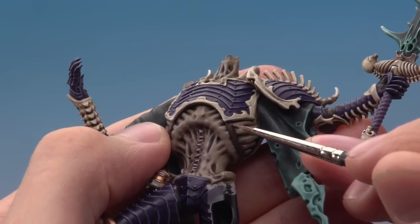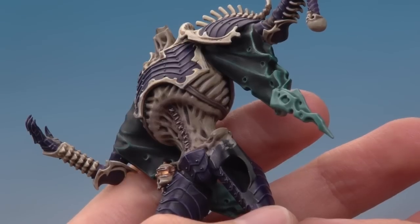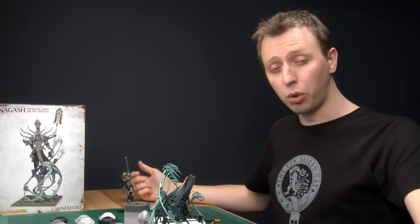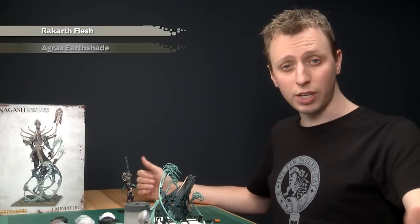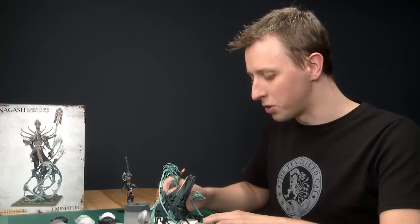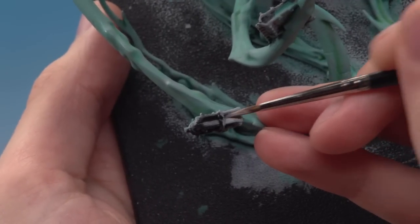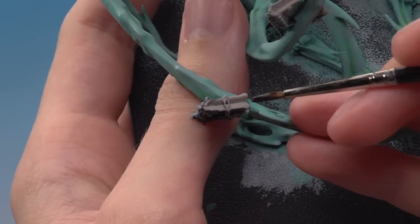The leather base coat is straightforward — just get a nice even coverage of Dryad Bark on all the parts you want brown. Then use a fine detail brush to apply an edge highlight of Gorthor Brown, and the leather is done. Next I'm painting the pages of the closed books floating on the robe assembly. For this you need three colours: a base coat of Rakarth Flesh, a shade of Agrax Earthshade, then highlights using Pallid Wych Flesh. Using a standard brush, base coat the page edges.